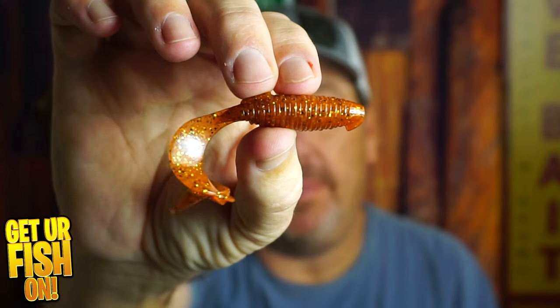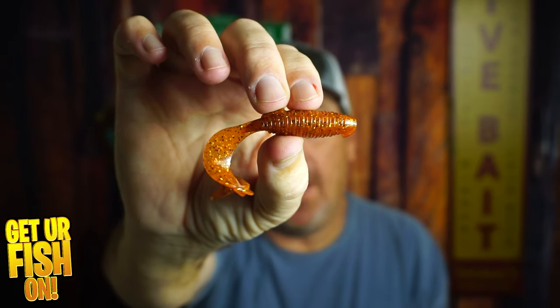If you're looking for a great trailer — a small trailer to put on a chatterbait or just put on a jig head — you're going to be really impressed with this Kytec Flapper Grub because it's pretty awesome. And that's what we're going to talk about right now.